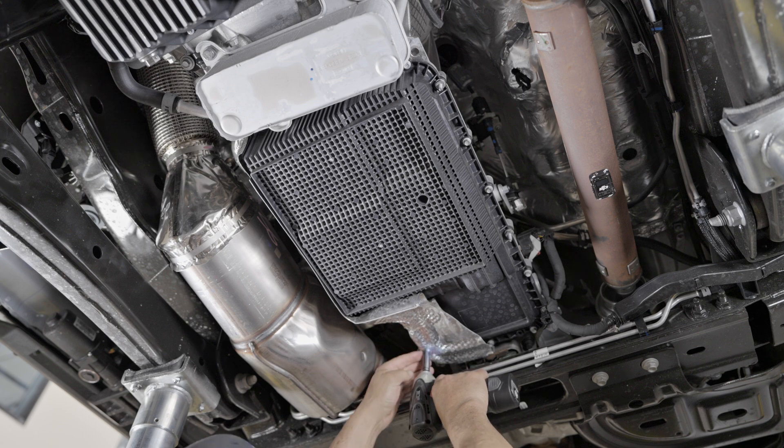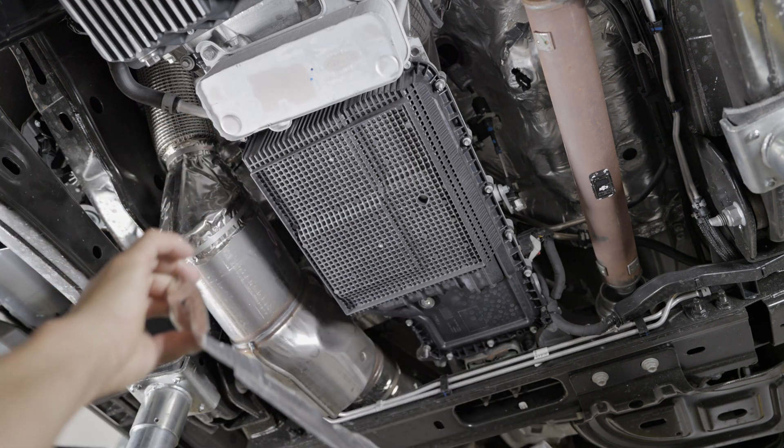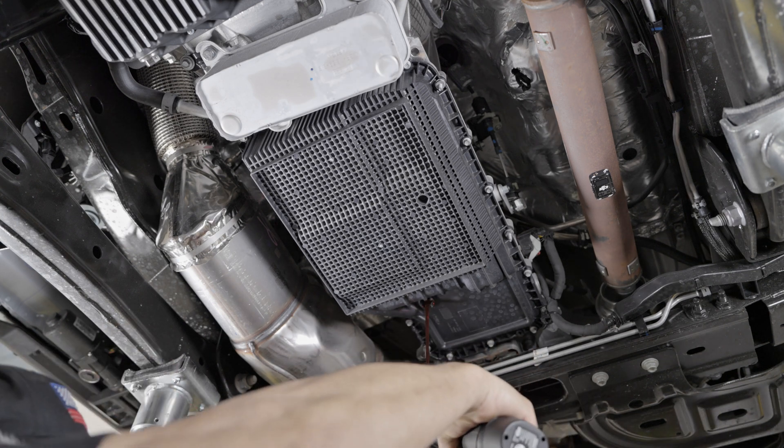Step one, remove the transmission pan heat shield. Step two, remove the factory fluid level check plug to partially drain the fluid.